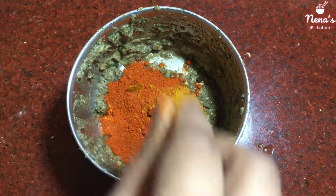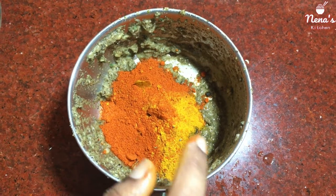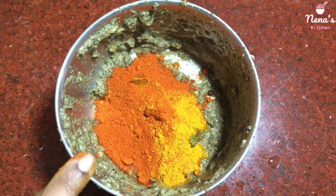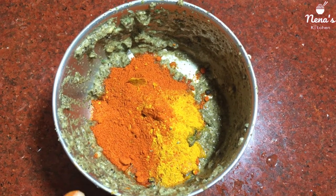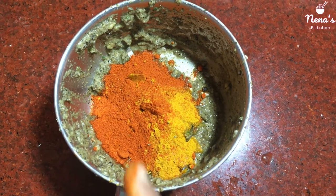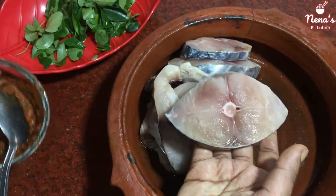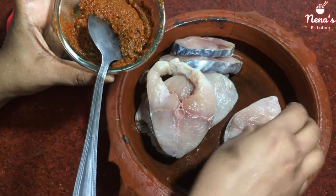It is a very simple step — take the masala and mix it in the middle. We will mix it with half lime juice. You can mix it — about 1 teaspoon or 1 tablespoon. You can use lime juice. I will mix it into the meat and you can remove the excess sauce.